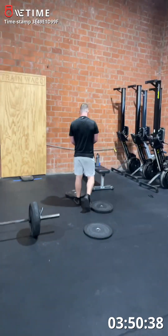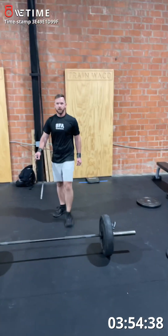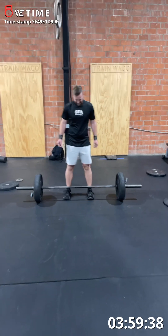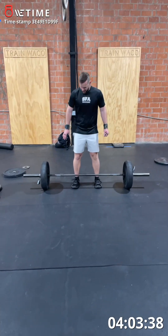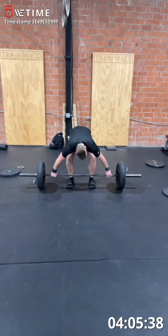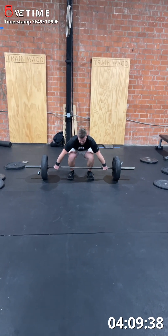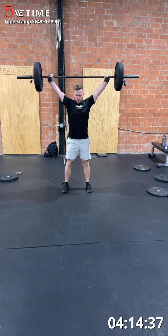We got some questionable performance enhancers being used on here — TFX, you better check that. Nice.